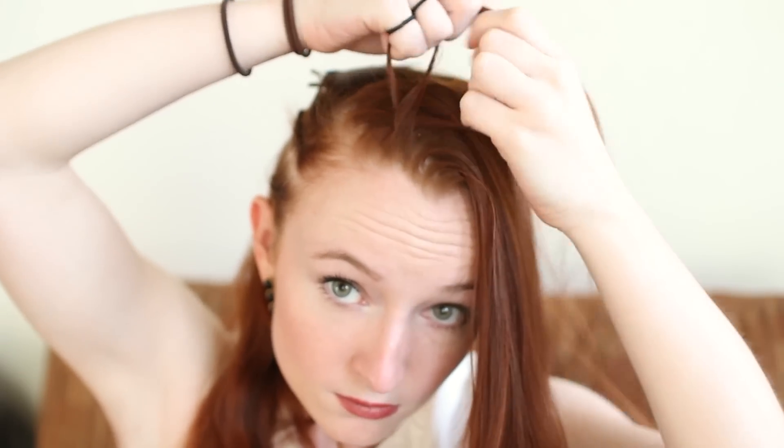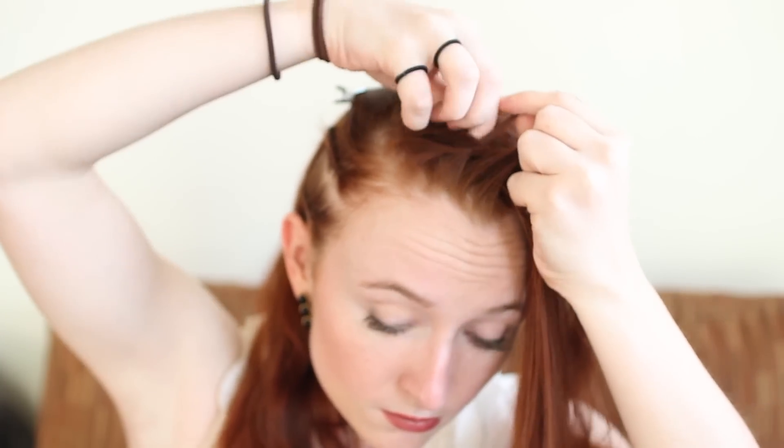In this front section, grab a little bit of hair from the right corner at your forehead. Divide into three sections and French braid. French braiding is just like Dutch braiding, except the strands weave over the middle instead of under. Direct this braid diagonally to the left back of your head, adding in hair from the front section you left hanging.